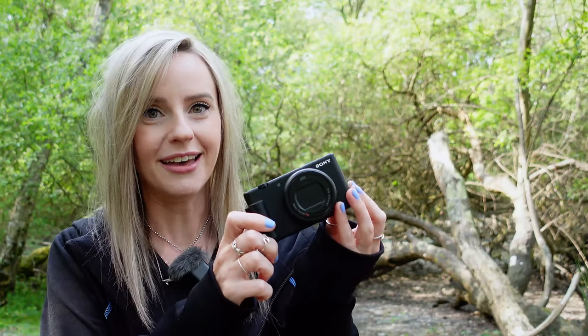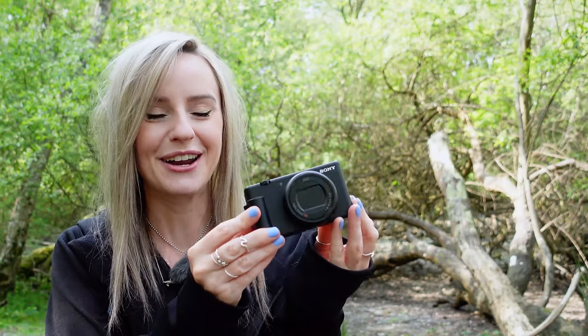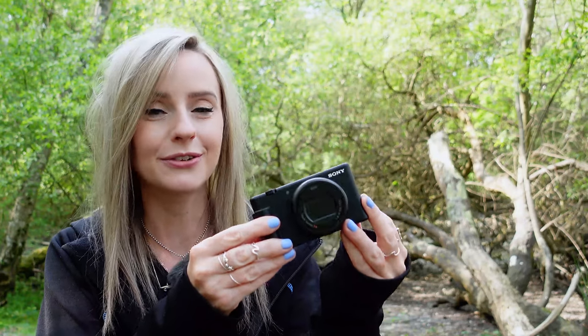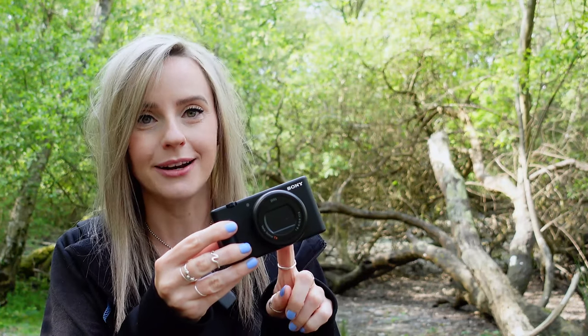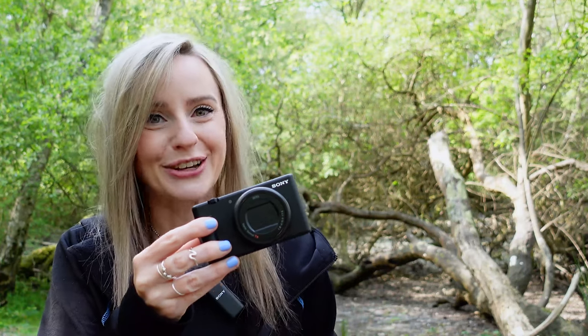And I guess that leads me on quite nicely to its updated sibling, the ZV-1 Mark II. It's taken everything that people have loved from the original ZV-1 but also added in some new features from the ZV-E1. This is great and I'm going to show you why.